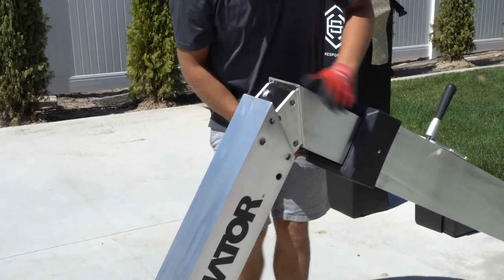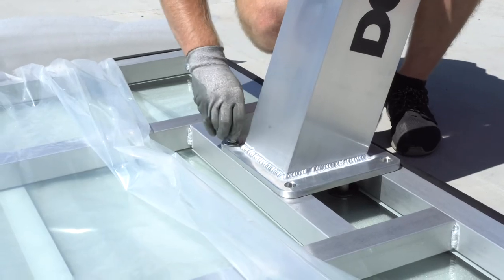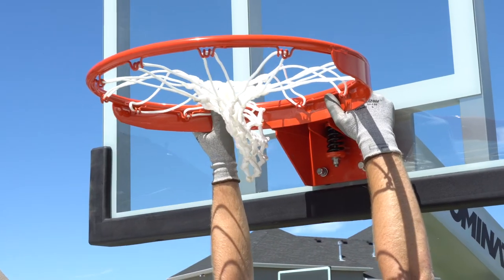Then you connect the arm, and then you connect the backboard. Then you simply lift that up into place and set those bolts, then put on the rim and the net, and you're ready to play.